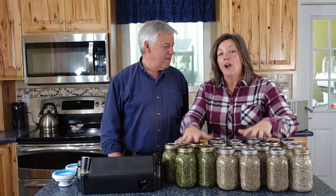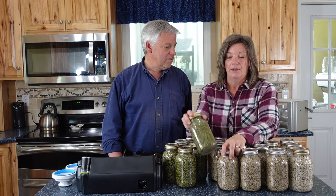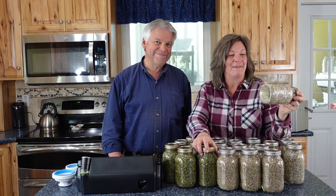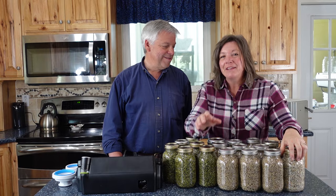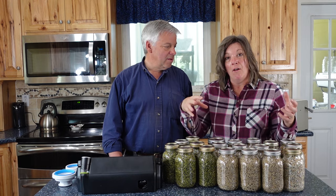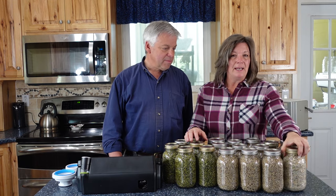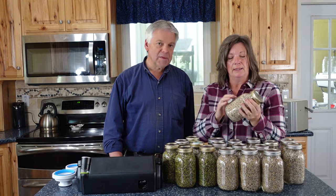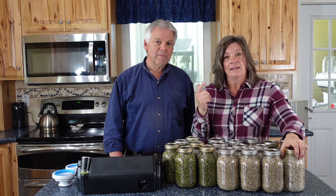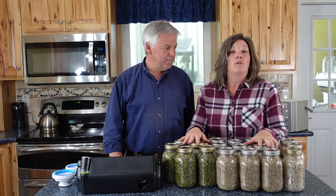For us this is just shy of a year's supply of our pumpkin and sunflower seeds and everything bagel seasoning. The everything bagel seasoning is fantastic — when making homemade bread, just pour it over the top without mixing in and the flavor is amazing. It will go rancid very quickly if not preserved, because seeds are high in fat and moisture, which means they're not a candidate for oxygen absorbers but perfect for vacuum sealing.